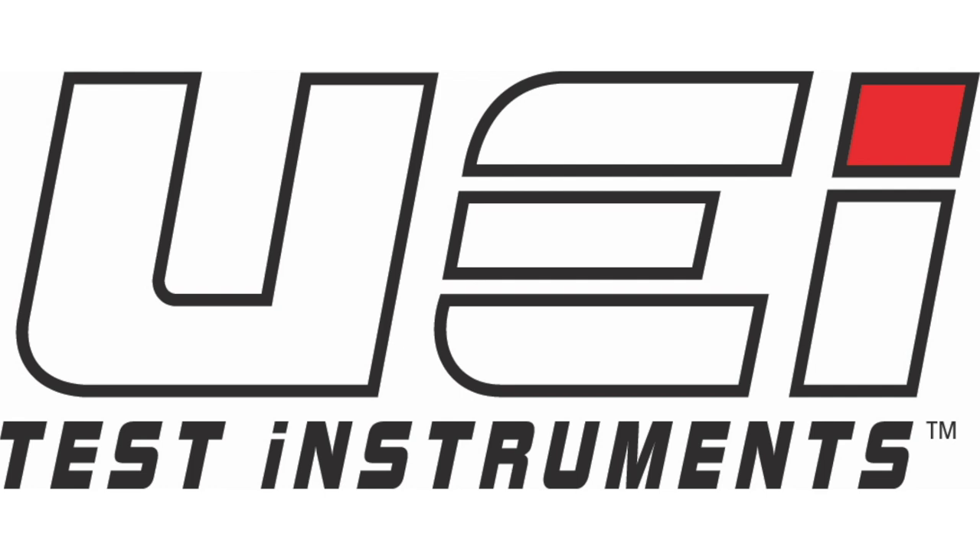This video is brought to you by UEI Test Instruments — Essential Instruments, Outstanding Service.